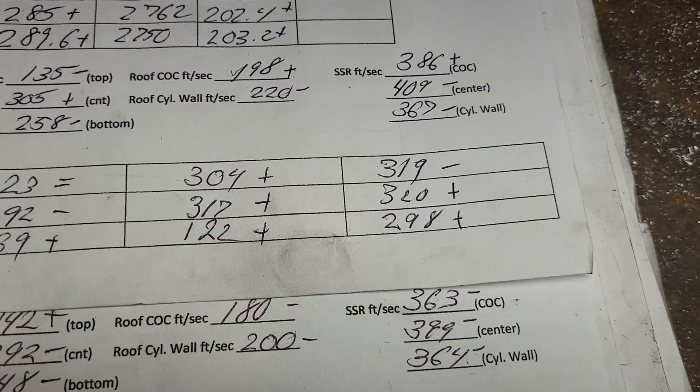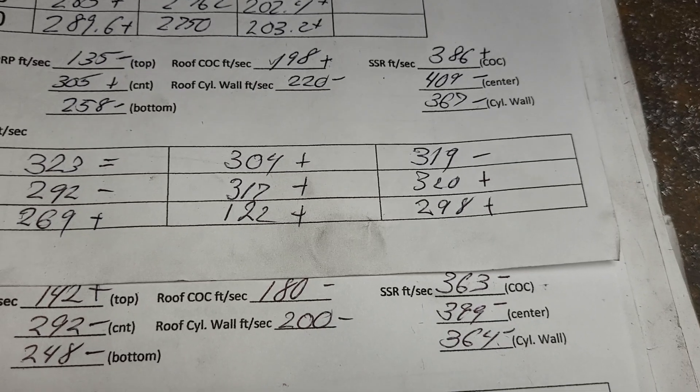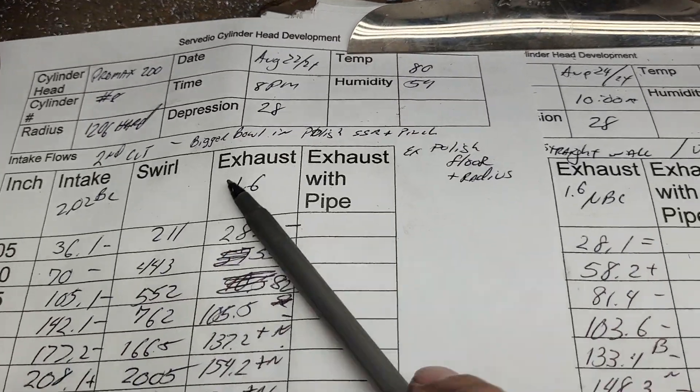We're getting a lot of flow across that at this point — just below 400 on the center. That'll work on a street-operated engine even if it goes to 7,000 RPM. If you disagree with me, let me know in the comments.